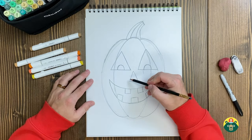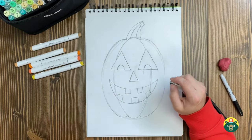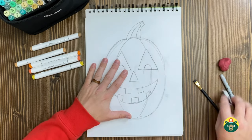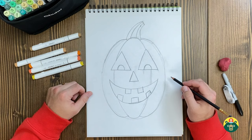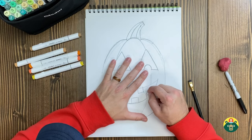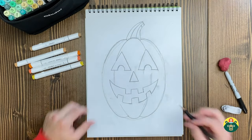Now we have to do some erasing because I need to erase some things in order for this to work. I'm going to erase the lines inside the eyes, because a jack-o'-lantern means we cut this face out of the pumpkin and the pumpkin inside is hollow — there's nothing inside. Hopefully, because you're supposed to gut it out, pull out all the seeds and the guts. Some would argue it's the gross part, but I think it's really fun — taking out all the slimy guts and putting them into a bowl. Let's take these lines off too, because you're not going to cut those parts. Make sure the lines are taken off the teeth area as well.